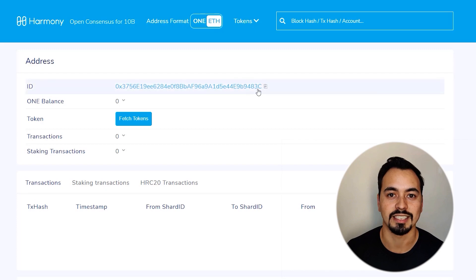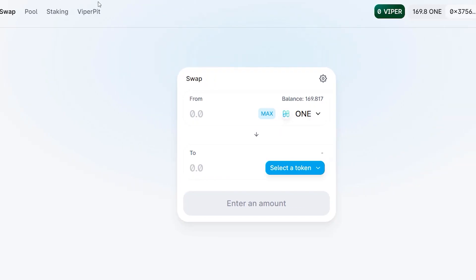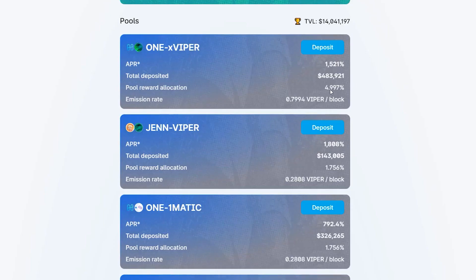In this MetaMask tutorial, I'm going to show you how to connect MetaMask to the Harmony ONE network so you can send funds to your MetaMask wallet and make transactions with much lower fees compared to other blockchains. I'll also show you how to connect your MetaMask to popular DeFi apps like Viper Swap to swap and earn tokens, and as a bonus towards the end I'll show you how to earn some passive income using your crypto assets.